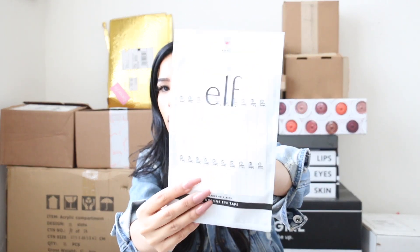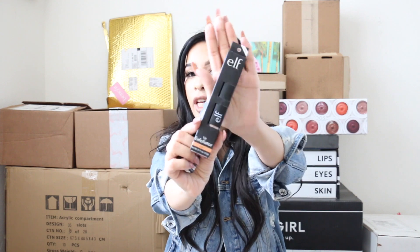The next package is from ELF. In the box there are two liners I really needed in this color. They also have what's called the bomb.com — sticker guides for getting a really crisp liner or smoky look. ELF now has those. They also sent a lip primer, a lip exfoliator, and lastly the Stardust eyeliner.